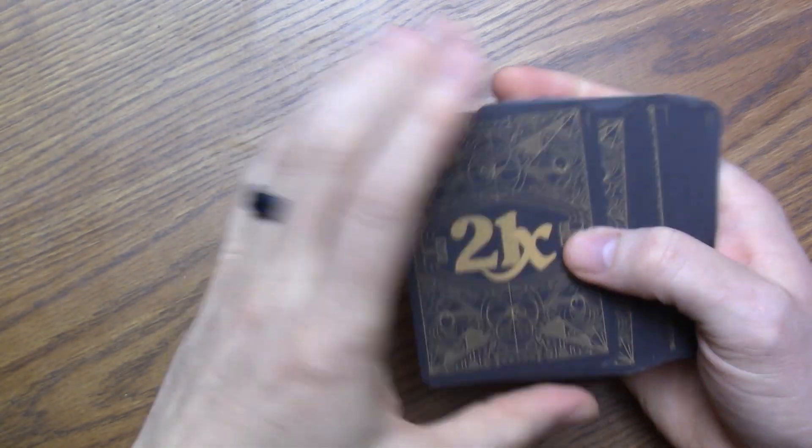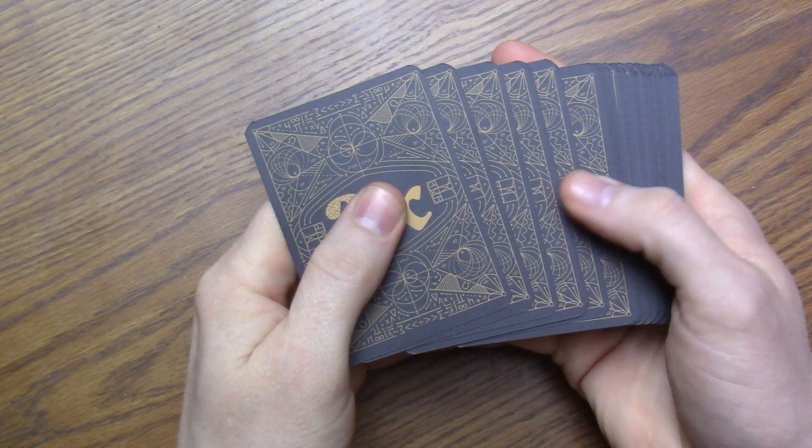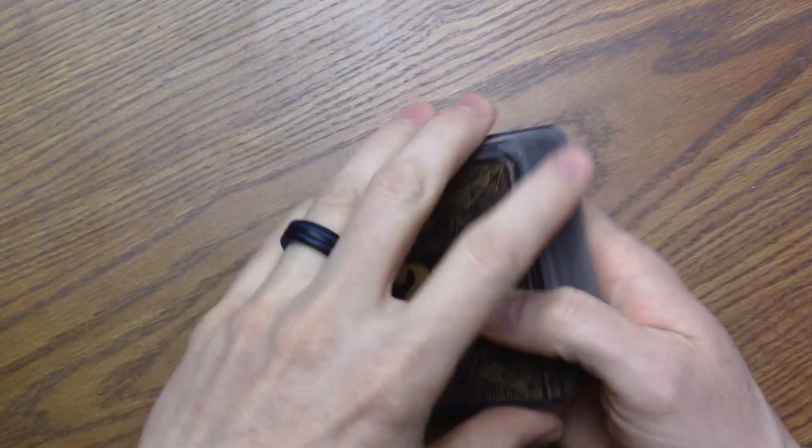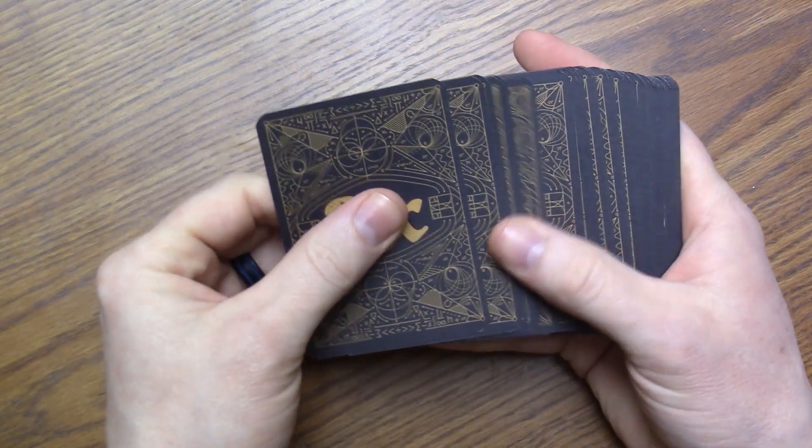One thing I noticed about this game 21x — there were no directions on how to actually play the game inside the box. Now, if you go to the website, there's lots of great information, and they actually just revamped the website, so I would definitely go check that out.